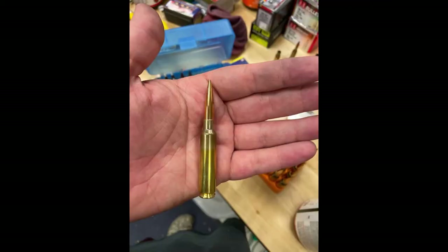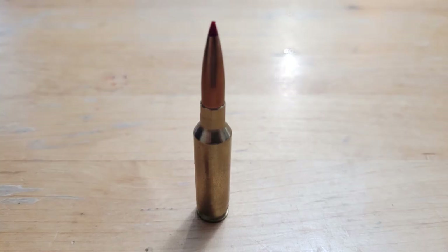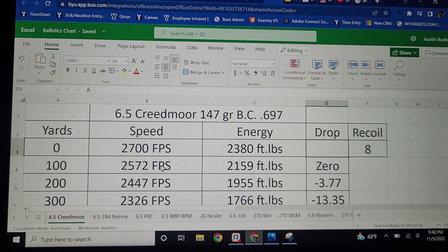Fast forward many years and the competition world saw the .284 Winchester and found a ton of potential as a long-distance cartridge. They found it has really good performance with mild recoil when you don't limit it to a short action and instead run it closer to a long action. The .284 Winchester became the 7mm version of the 6.5 Creedmoor with a little bit more power. Speaking of the 6.5 Creedmoor, let's look at some of its downrange performance as a long-distance cartridge in a heavier rifle.